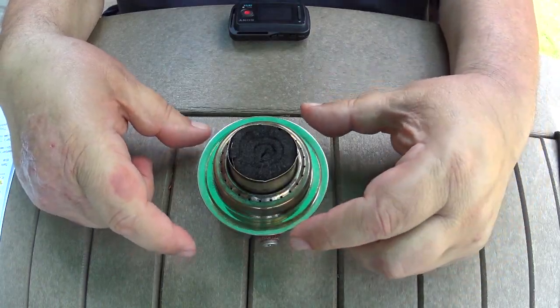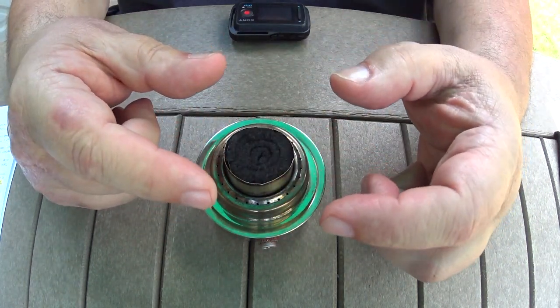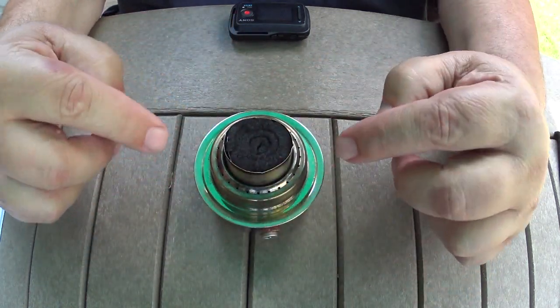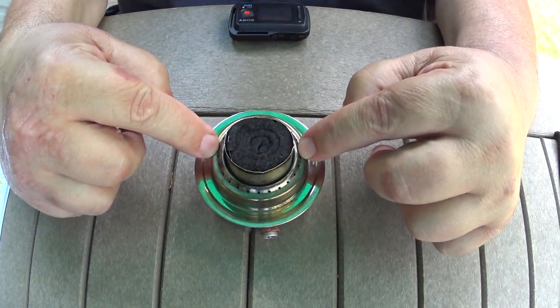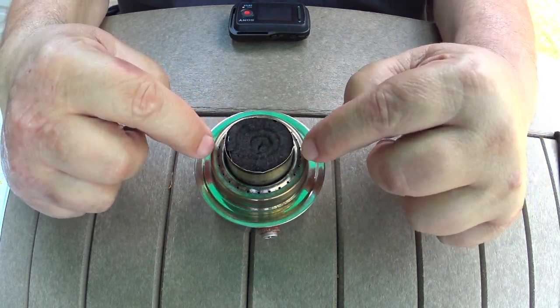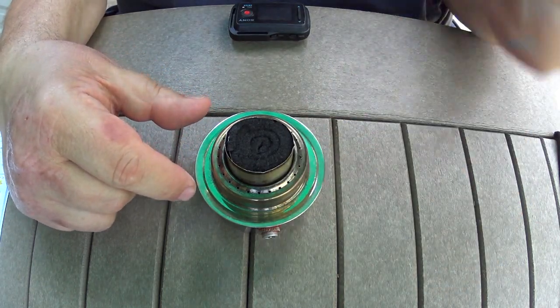You could see that the difference the inner core of carbon felt really helped the flames. Now this was without a pot over the top, so the jets never did come to a full bloom. So what I did was I tried this test again with a pot over it so that it would reflect the heat back down and hopefully light the jets.